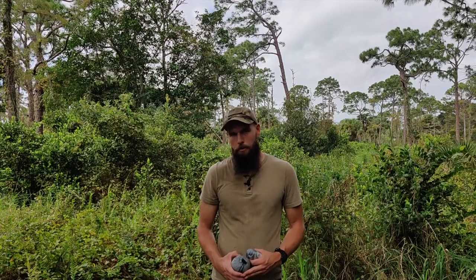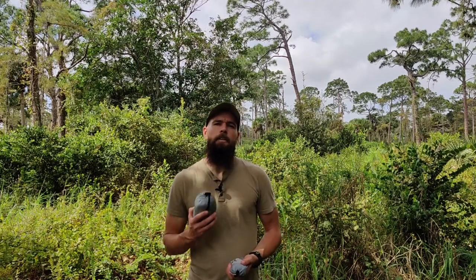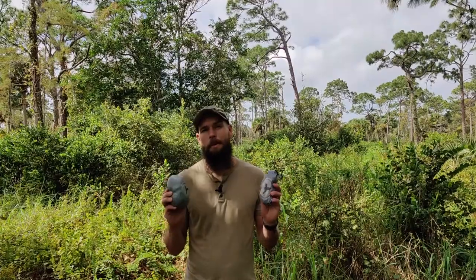Hey everyone, it's James from American Drifter and today we're gonna be checking out a piece of gear that I personally use and have used for about two years now, and that is the Hummingbird Hammock. This hammock was recommended to me by a best friend who knows that I'm interested in ultralight camping. After using this hammock a bunch over the years, I thought it was time to give you my honest thoughts.